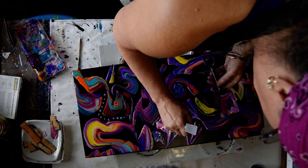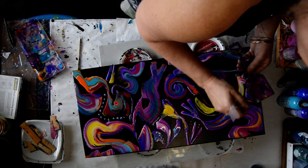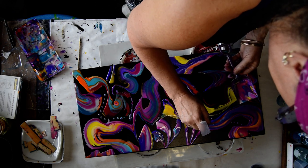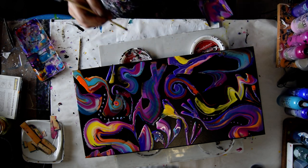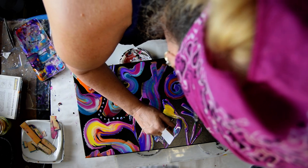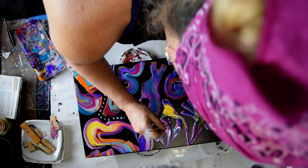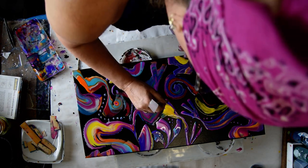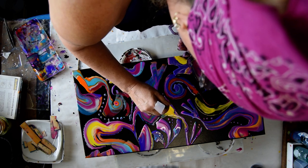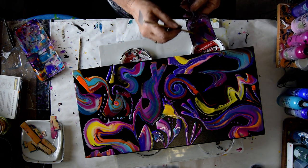I'm just going to use the shovel and whatever beautiful colors are in there to dot my way to happiness. It's the flat end of a skewer that I made the tool out of, or I'm using the paint dot tool. My dotting tool is the flat end of the skewer that I made the acetate tool out of.